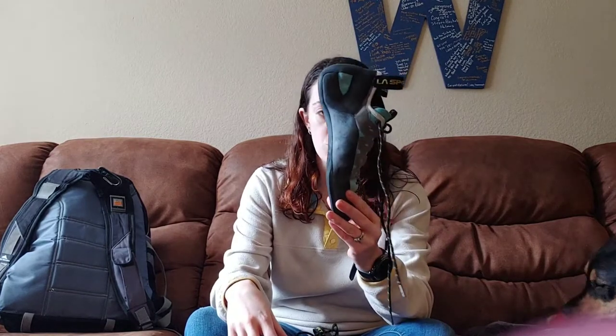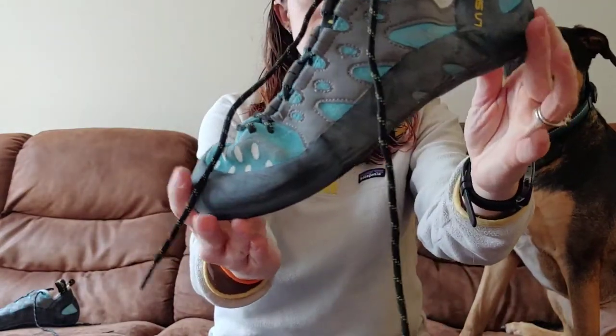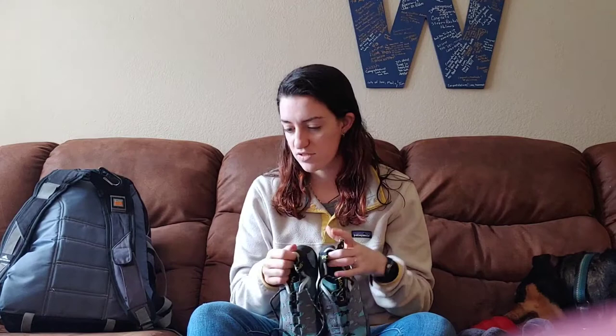My climbing shoes are the La Sportiva Tarantula Lace. They are a very neutral profile — beginner friendly, nothing too crazy. I have these in a 40 euro, which is a seven and a half US. Climbing shoes are going to be smaller than your traditional shoe. In normal shoes I wear about an eight, eight and a half, sometimes a nine depending on the shoe. I tried these on at REI and got lucky — they worked out great. I like these because they have laces, and I have really narrow feet. With Velcro I cannot tighten the shoe enough, so laces give me more customizable tightening. My shoes live on the outside of my bag so they don't get musty.